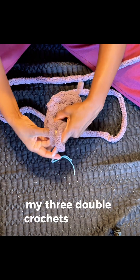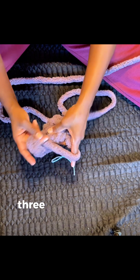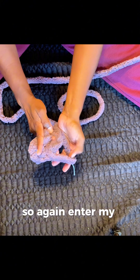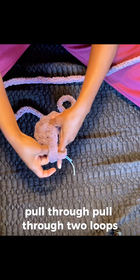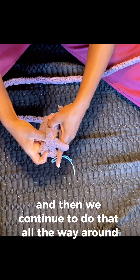That's my three double crochets. Now I'm going to chain one. We're going to create three more of these three double crochet clusters. So again, enter my finger into the circle, pull it through, pull it through two loops, pull it through two more, and then we continue to do that all the way around.